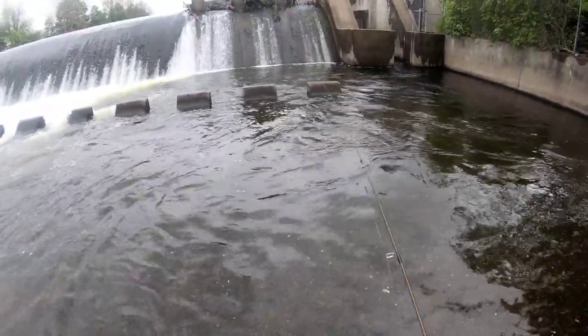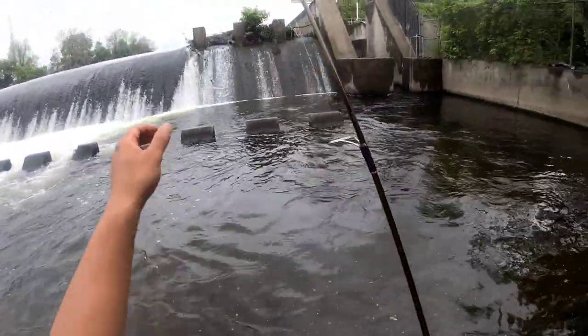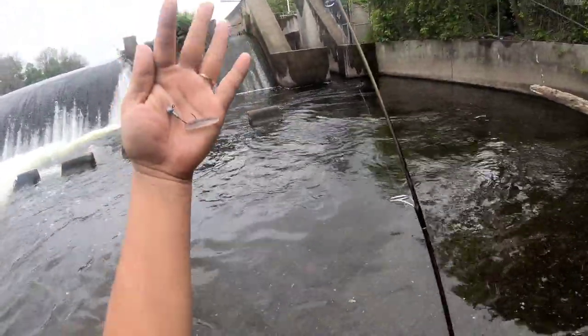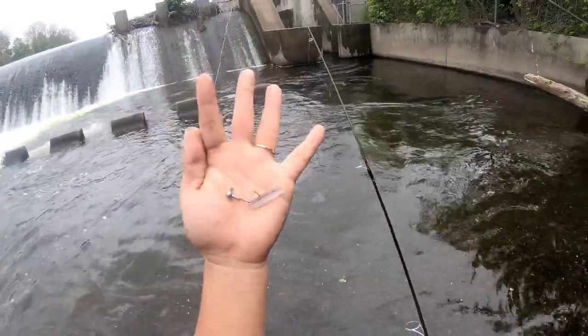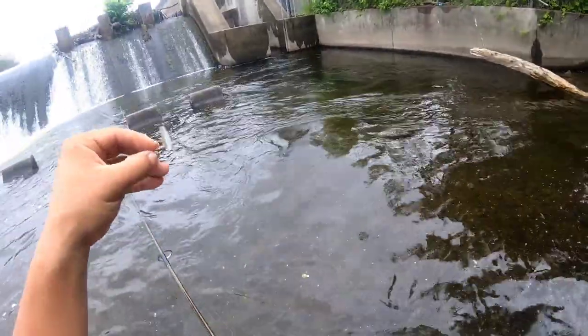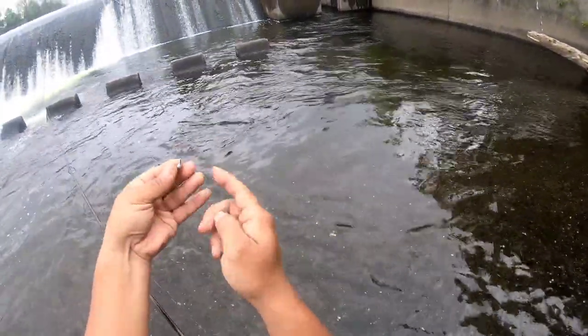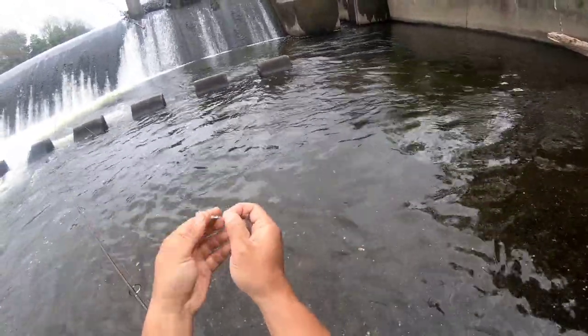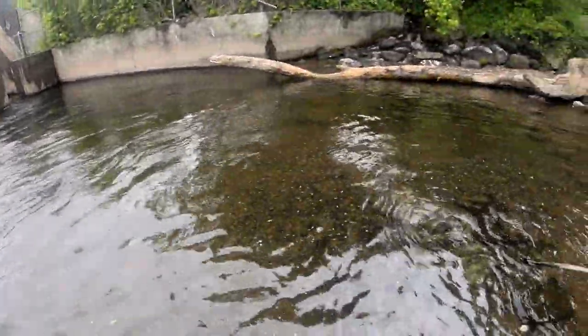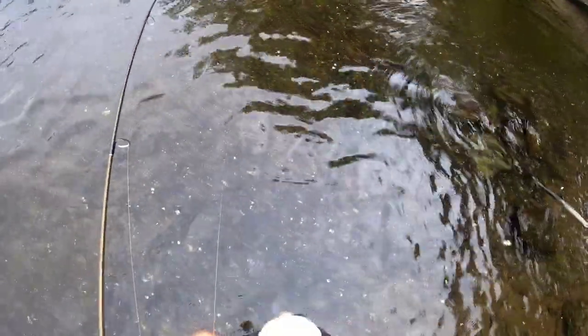Oh, had one on. Look at this — he like chopped it off. Must have been a sunny; they do have teeth. This is a 1/16 lb jig head, but it's okay because a pack of them comes with like 10, so I have extra.